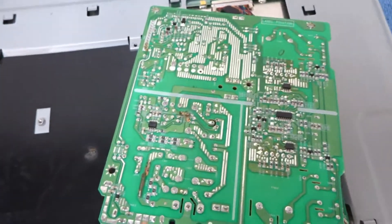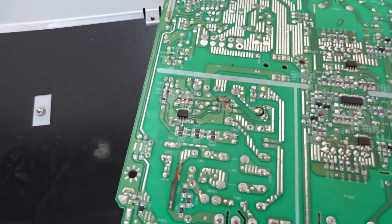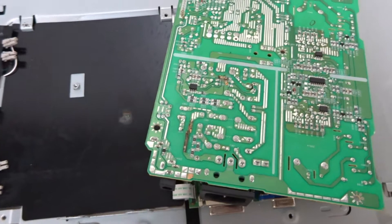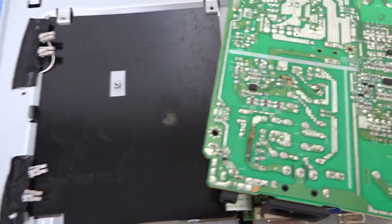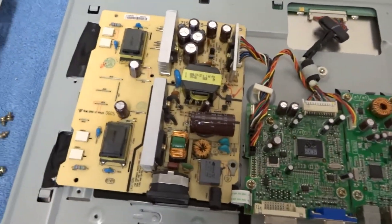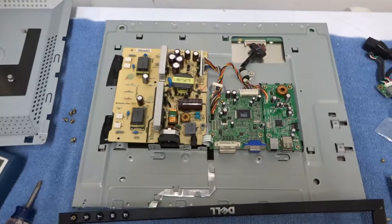This one's probably going to be a write-off. I don't know what that component was and I don't even know if I can find a service manual online. This is probably a 10-year-old 19-inch monitor — it's not worth repairing if it requires special parts. We found the problem; it wasn't capacitors, it was something on the backside of the board that blew up. Sometimes you win, sometimes you lose. Thanks for watching.